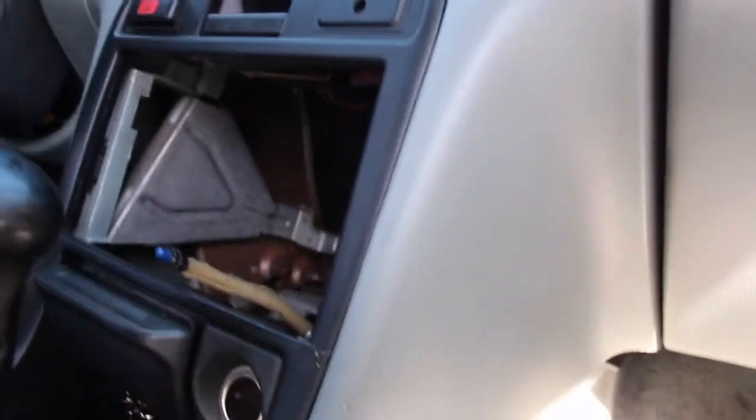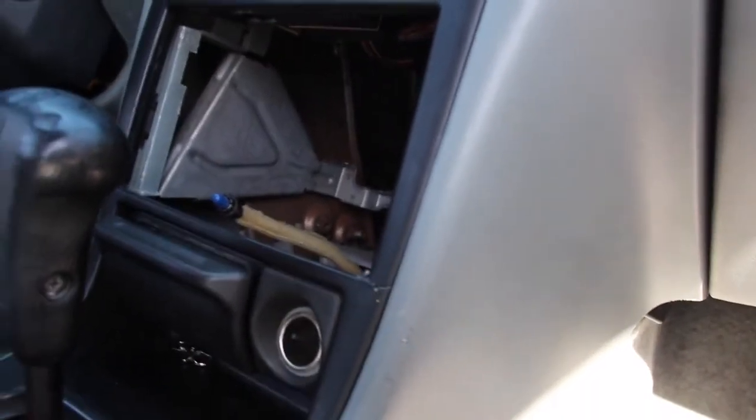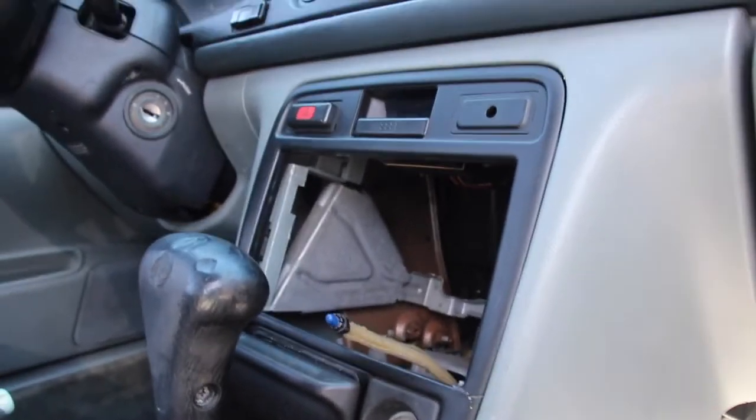After the seats I'm gonna clean the dash, the center console, and I might clean the roof since it's kind of dirty. I also have a Pioneer stereo my friend gave me when I bought the car, but he didn't give me the wiring harness. I might order the harness and the center console trim piece so I can include it when I sell it.